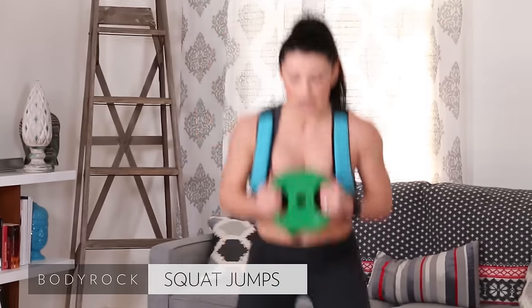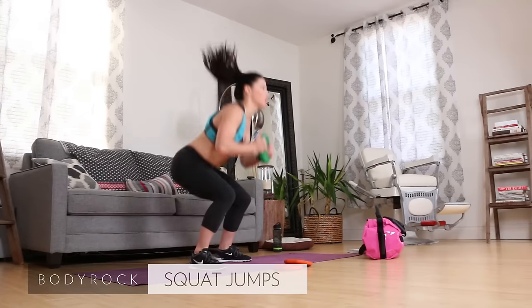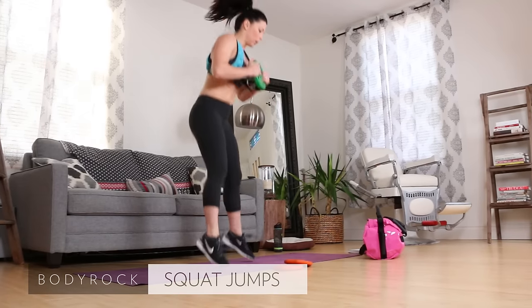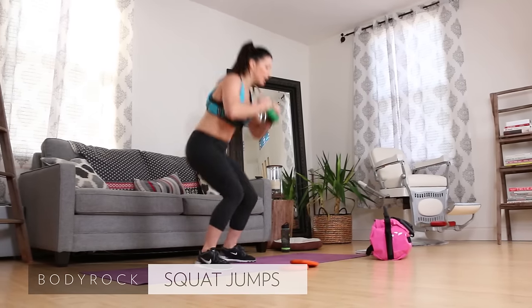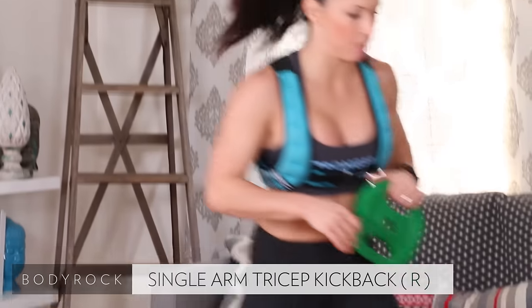Squat jumps, here we go — ten. Nice job. Three, shoulders up, eyes up, sit back, weight in your heels. Seven, eight, nine, ten. Nice job!